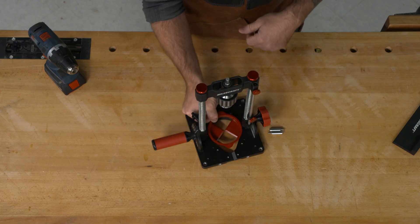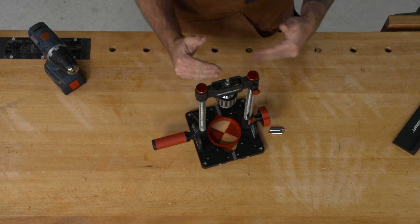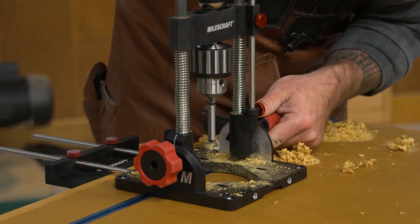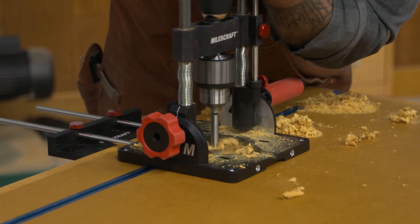The Drill Mate Pro has a little plastic insert with crosshairs that allow you to line it up with layout marks. Or, if you're like me, you're probably going to position the Drill Mate Pro right over your work and then line up the bit with your marks.